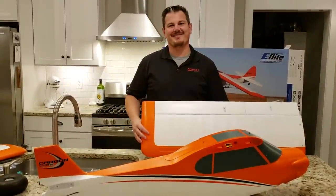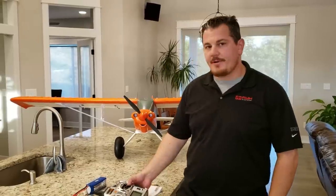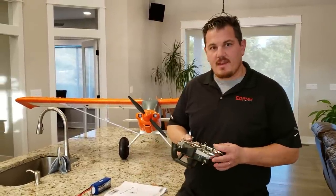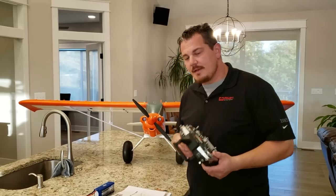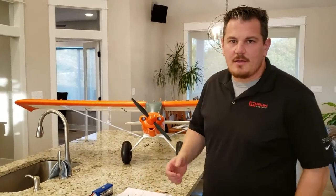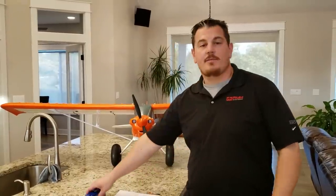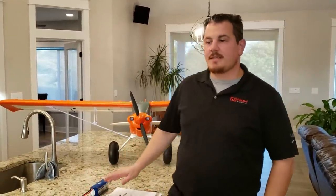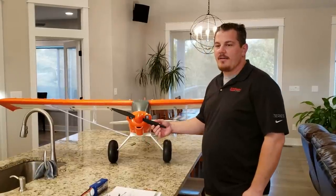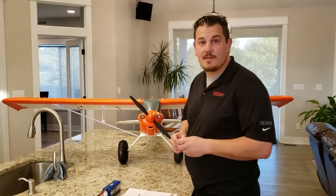We're back with the Carbon Z Cub SS 2.1 meter and we're going to do the radio setup, which seems to be one of the areas where people have questions. Just understand: when you set up a plane there are two disclaimers — one, if you put a prop on and have a problem, just be careful because that's one of the few places where people get hurt. The other is batteries — batteries are the other thing when people get hurt or property gets damaged. Horizon recommends taking the prop off for liability reasons, but anyway just don't do what you see me do unless you want to take the same risk.